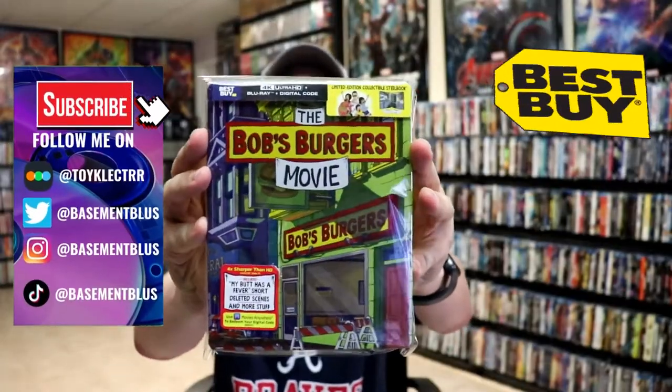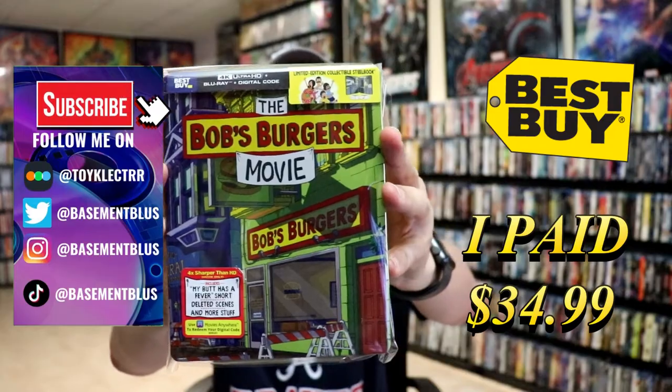Today I picked up my order for the Bob's Burgers movie. This right here is the Best Buy Exclusive 4K Steelbook.